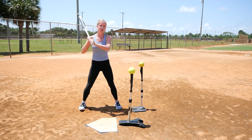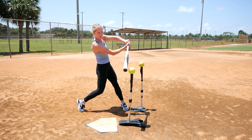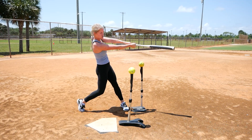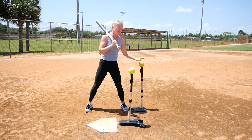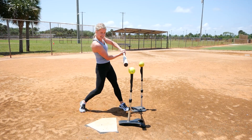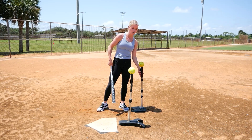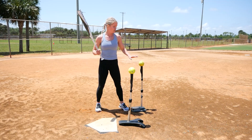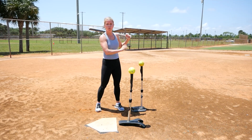What we're going to do is swing normal and hit this ball down the middle, making sure that our barrel stays through the zone as long as possible before we come around. This ball in front is here to help enforce that. If we get to contact and we rip our barrel out of that zone too soon, we are probably going to hit this ball. So this is just a great visual to make sure that our barrel is going straight ahead before we come around.